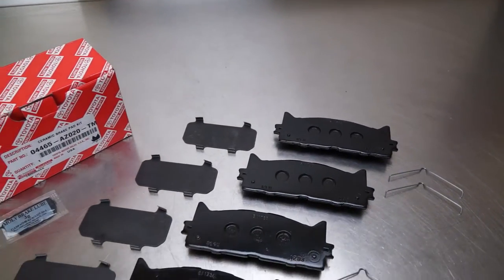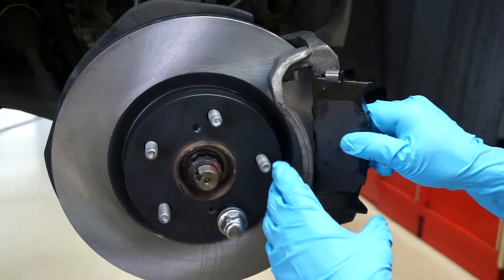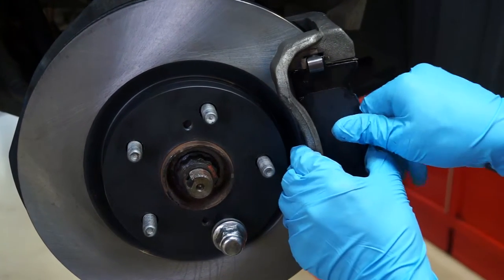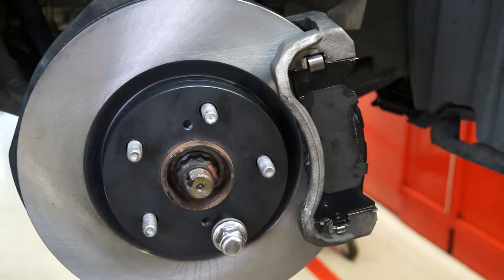Genuine Toyota Brake Pads are designed to meet Toyota Engineering Performance Standards and, when installed correctly, help provide the safety and durability you've come to expect from Toyota products.